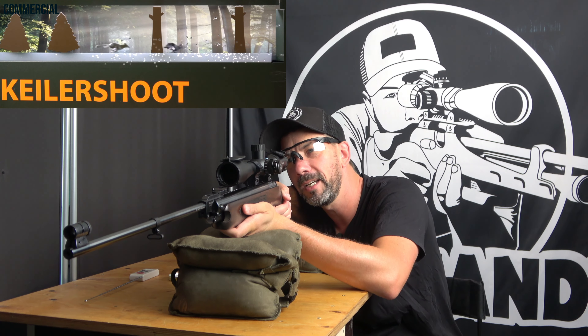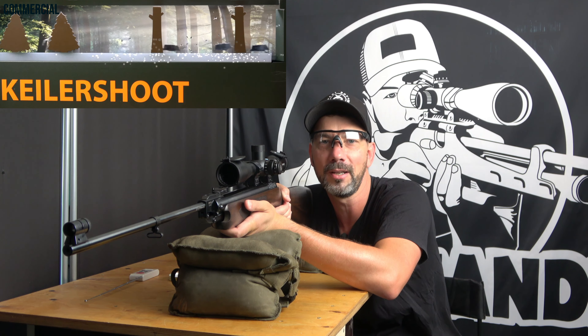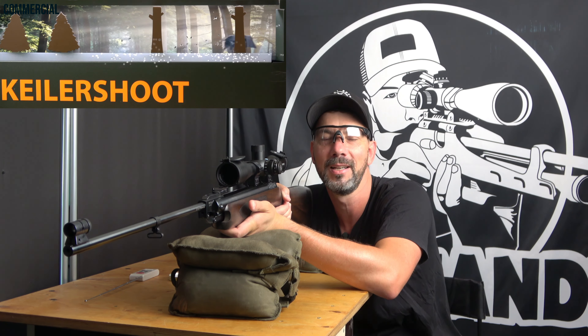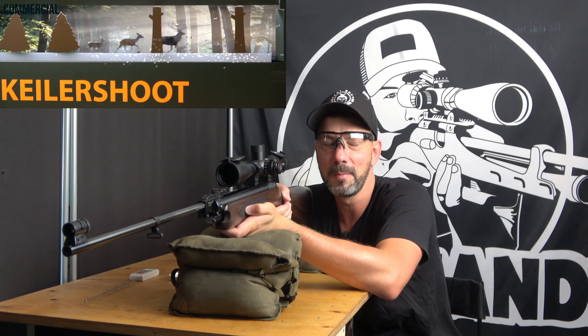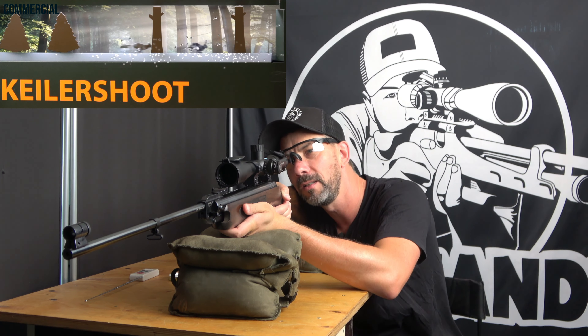Did you shoot a Weihrauch spring piston before? Or, a really mean question for you: which is the most beautiful spring piston you know of? For me, this one is very, very fine and top of my list, I can tell you that.